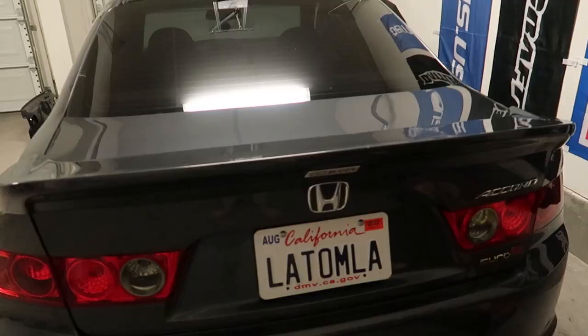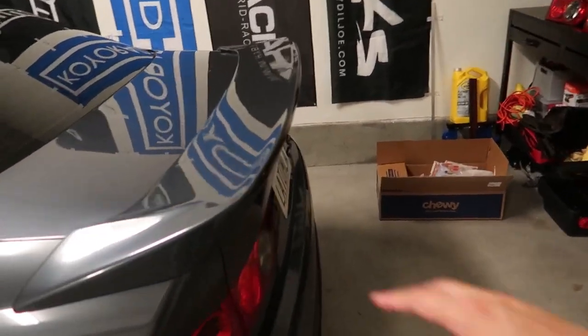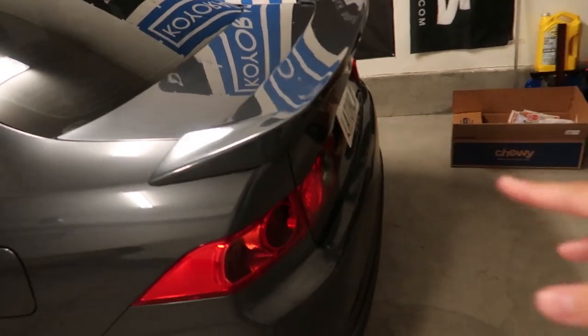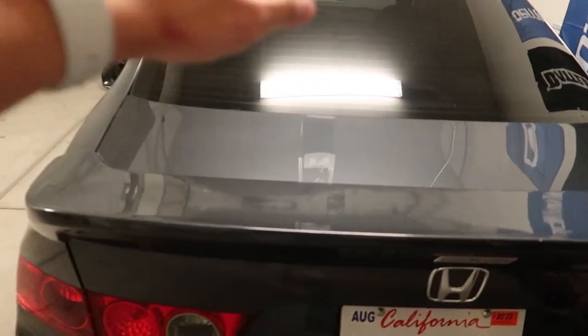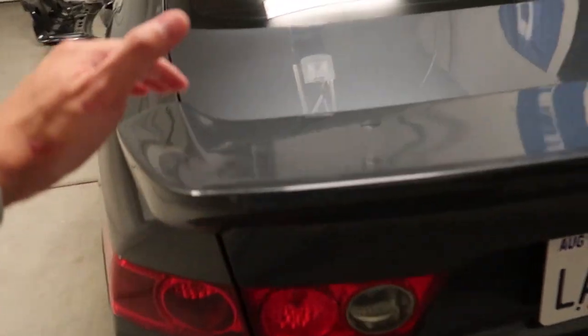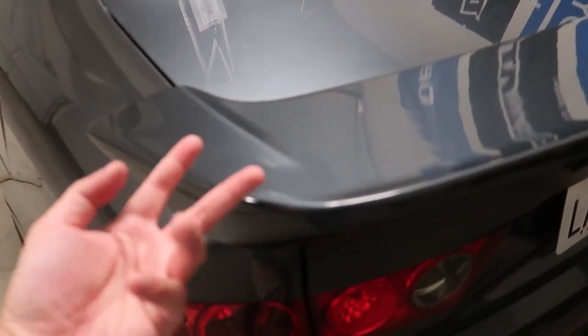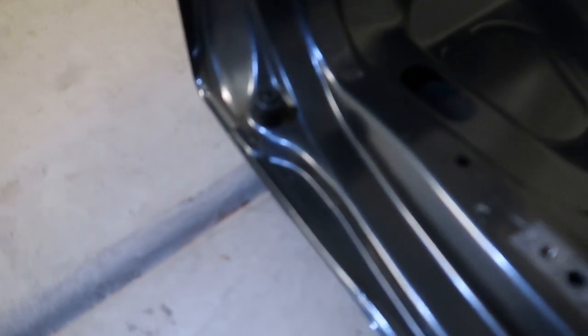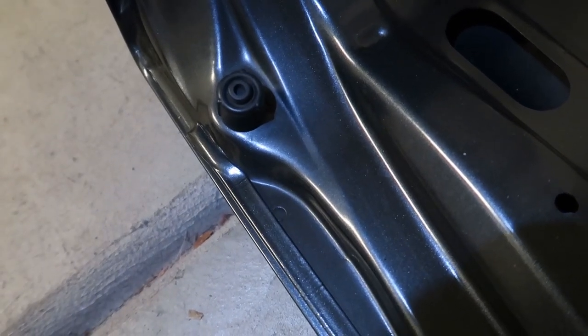If you guys noticed, I picked up a Mugen duckbill. On the next video I'll pull it off because I need to polish underneath it — I only polished the top. I also want to put adhesive on it. Right now it's only bolted on by two bolts. On the authentic ones, especially the high-rise style, they use the factory bolt holes. When you pull the trunk up, I can show you that little hole right there.